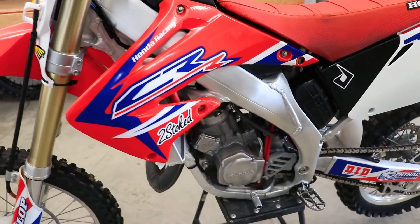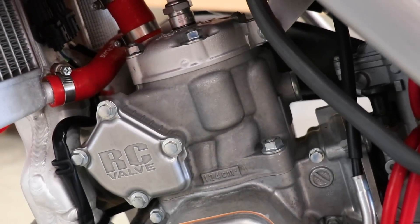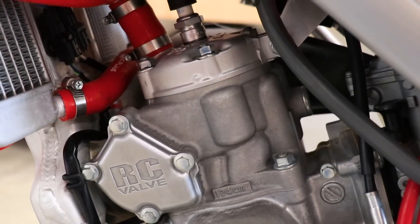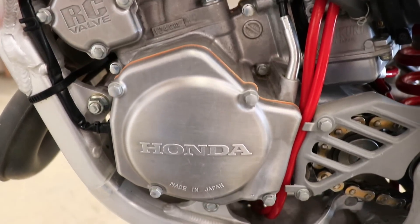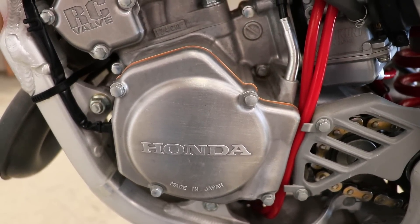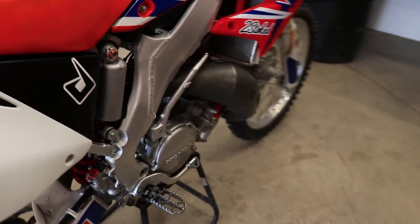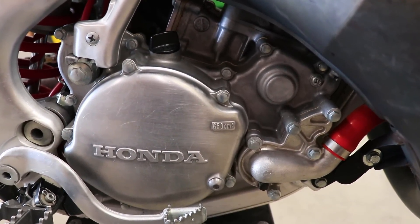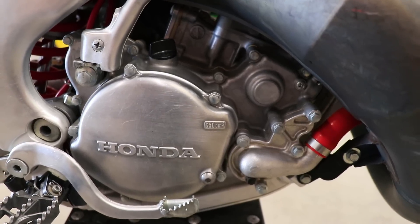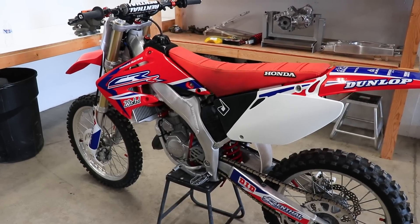The last two things are somewhat in-depth and require tearing into the motor. A worn top end — meaning low compression — is something to look for, caused by a worn piston, worn rings, or a damaged cylinder. A leaking crank seal would be the last thing to dig into. On the left side, you'll remove the flywheel cover, flywheel, and stator to access that crank seal. On the right side, it's more in-depth — you'll pull off the water pump cover, both outer and inner clutch covers, possibly a few gears, then you can check that crank seal.